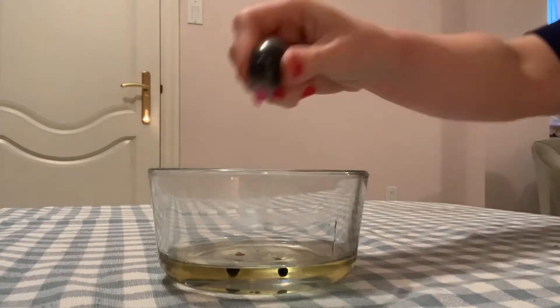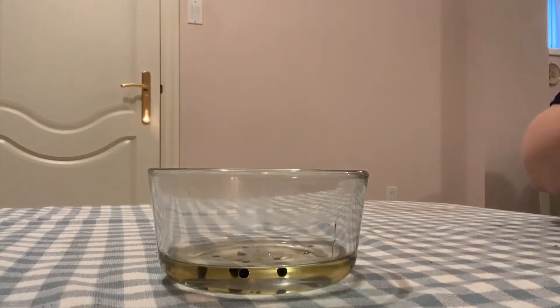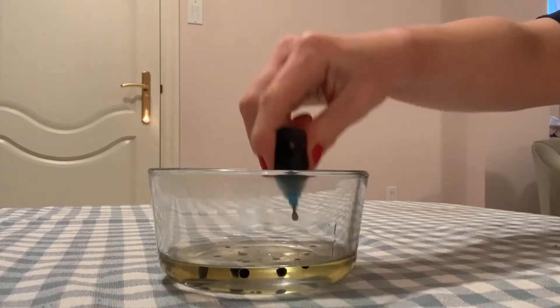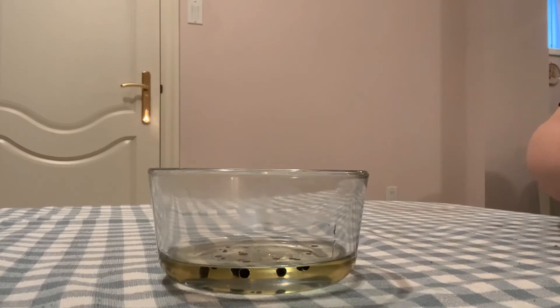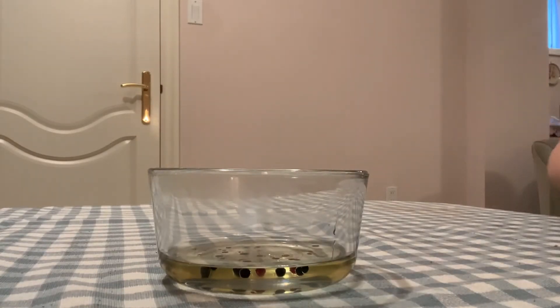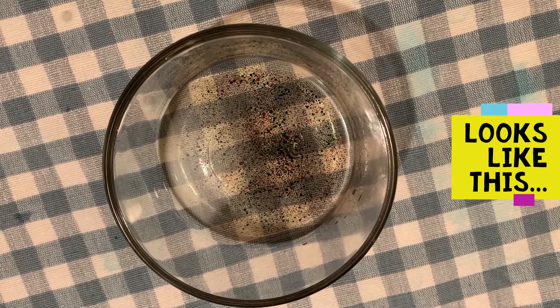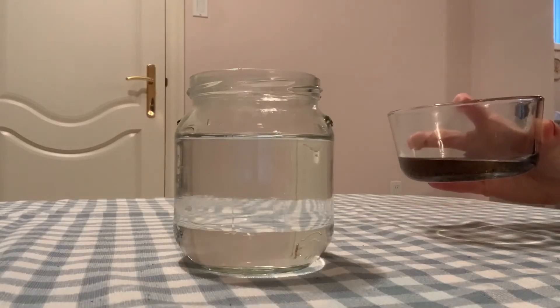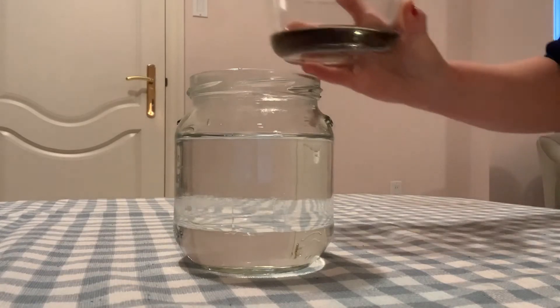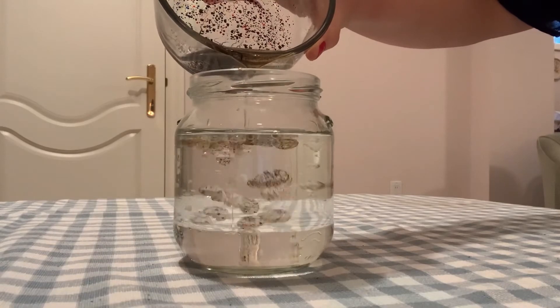Step three is to add several drops of food coloring in various colors to the bowl of oil. Then with a fork, just mix the oil and the food coloring together until small beads of color form. Step four is to slowly pour the oil into the water.